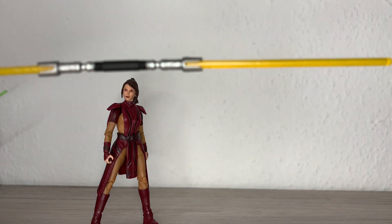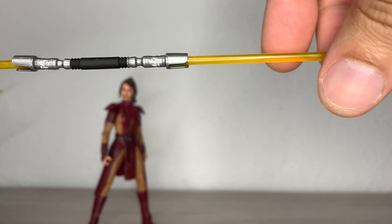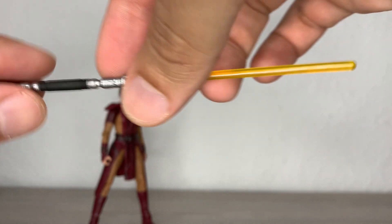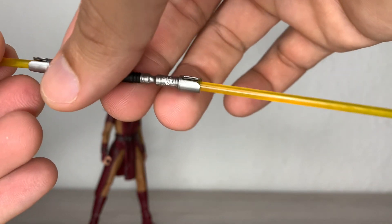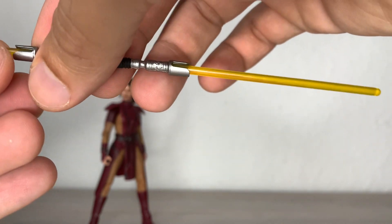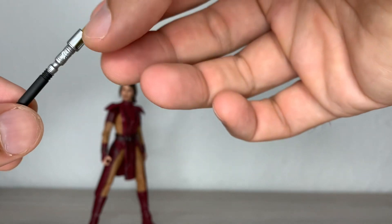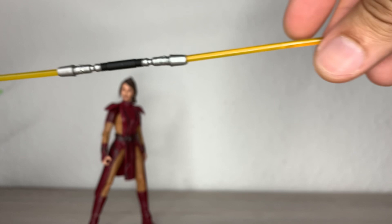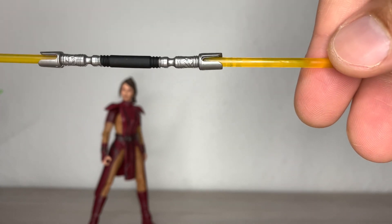Let's take a closer look at this lightsaber hilt — there you can see it, all focused, silver paint and black paint for the midsection. I didn't put it into hot water or anything; it might be a bit warped but it's not that terrible. This is the first time, at least for me, that I have an official Black Series yellow lightsaber blade. The hilt is really warped in places but I'll leave it for now just for the review.